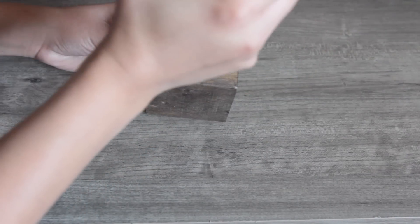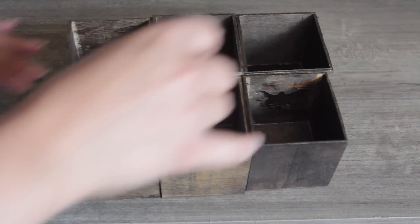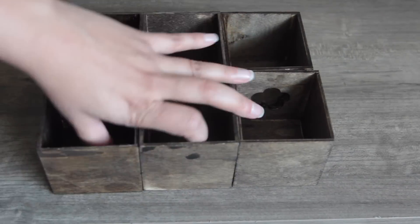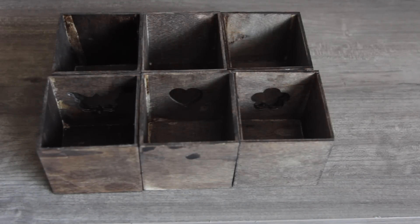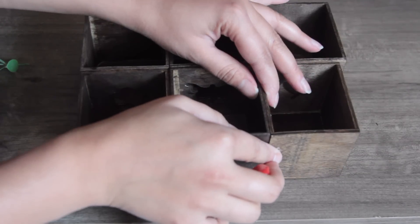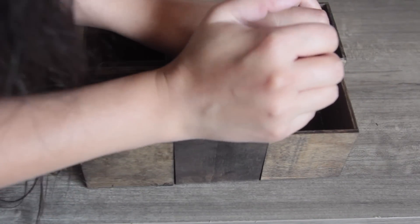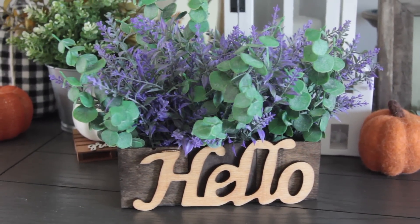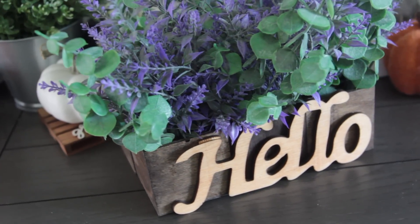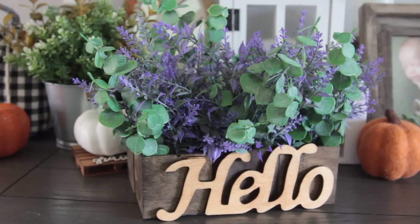I had a lot of leftover drawers from that corner shelf DIY, so I took six of those and glued them together with wood glue to create a big box. The drawers are the same — no two are alike, some bigger some smaller, so you want to place them around as best you can. I ended up using clamps to keep them together since some boxes were warped and not touching the ones beside them well. I added floral pieces — lavender and eucalyptus from Walmart — and placed the 'hello' sign from Dollar Tree at the front. Really pretty, and you can make this as big as you want.